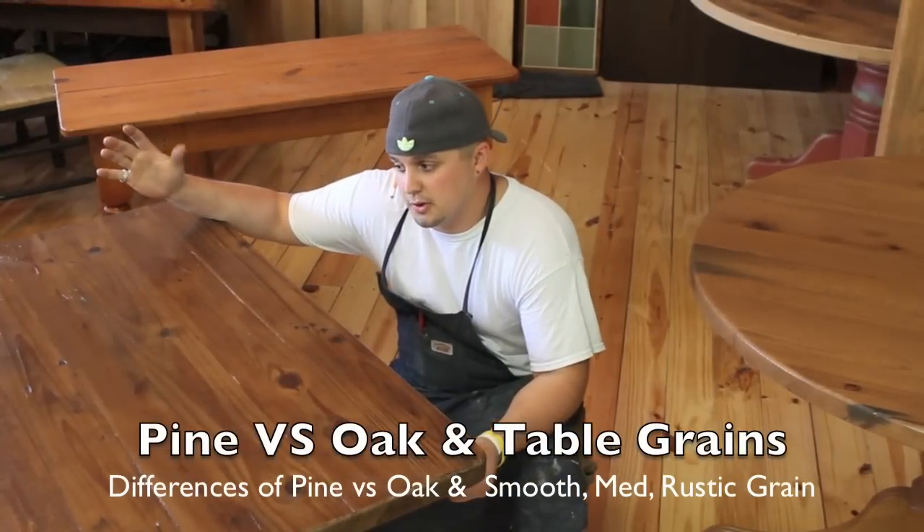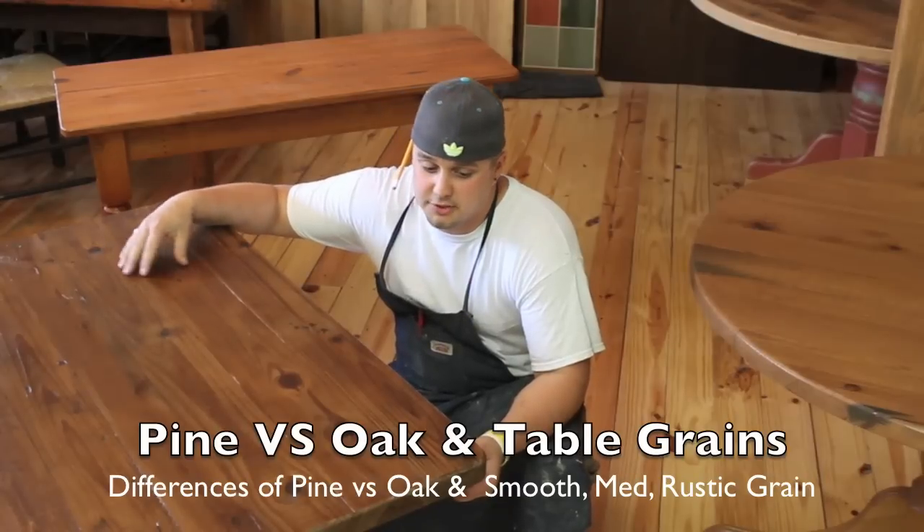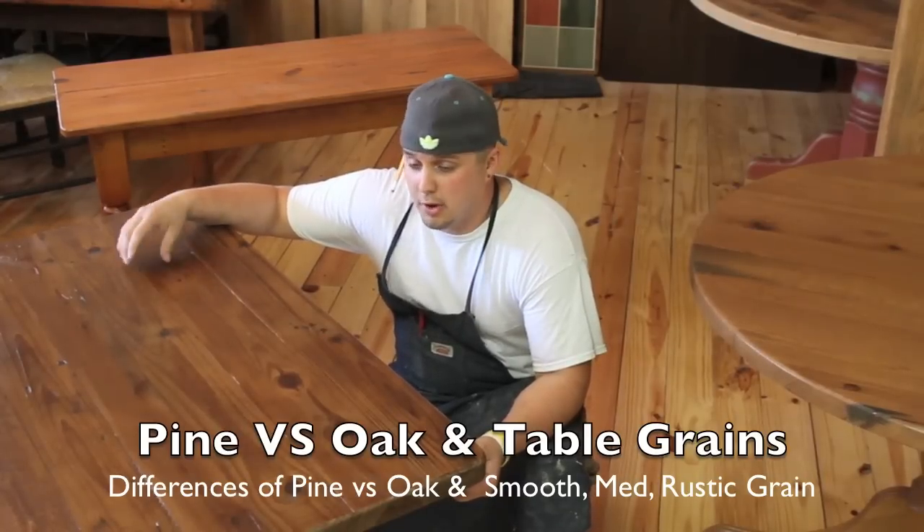How's it going everybody? Brad from eCustom Finishes. We're going to go over a couple of the tabletop textures and styles that we offer.